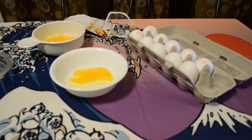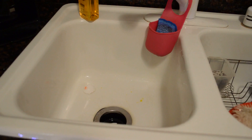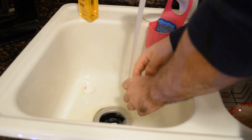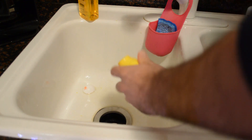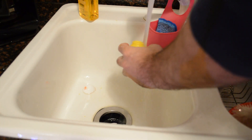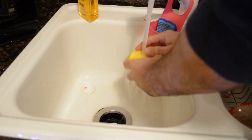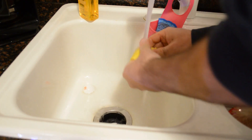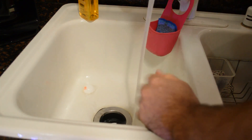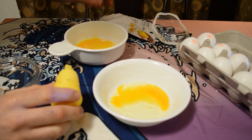Let me show you how to clean it — is it easy? Yeah, not too hard. You can put a little bit of soap in here and just clean it out, then sit it on your counter and let it dry. So, do I recommend the Daiso egg separator? The answer is yes — I think with a little practice this thing works perfectly.